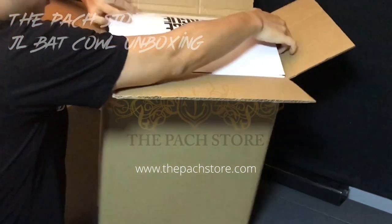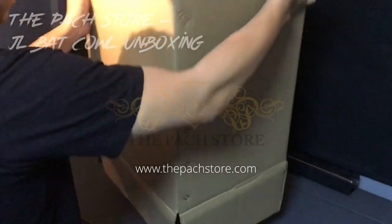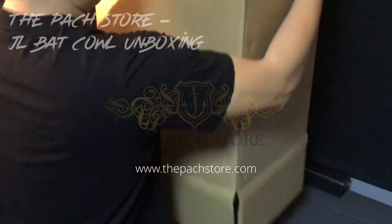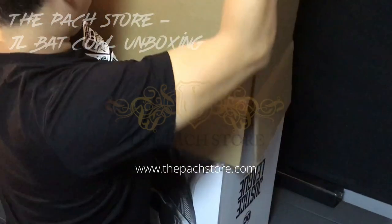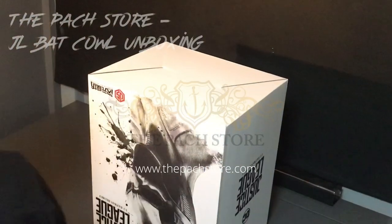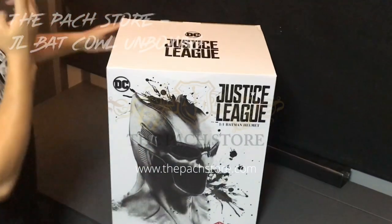Over here we will remove this from the brown box, which you will receive it in this manner. When you open it up you will see the beautiful art box over here. I love the art box — it's a great design.